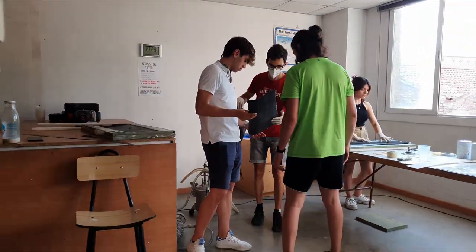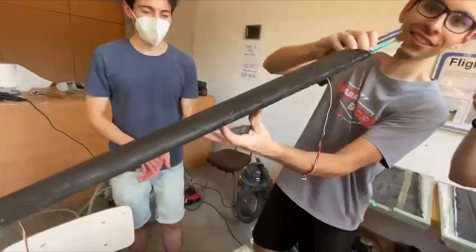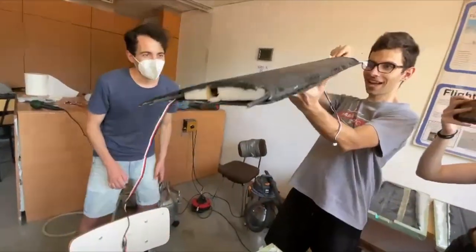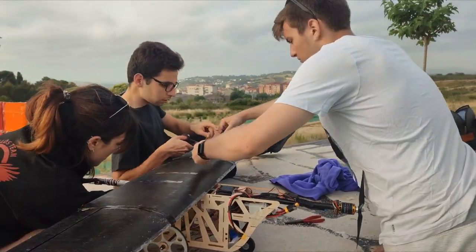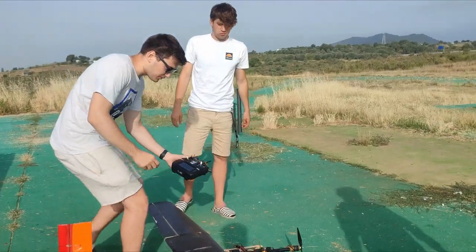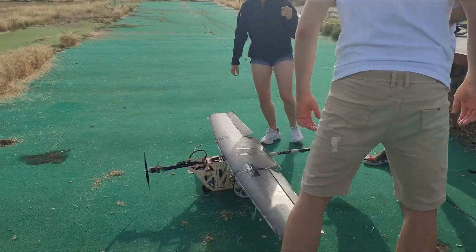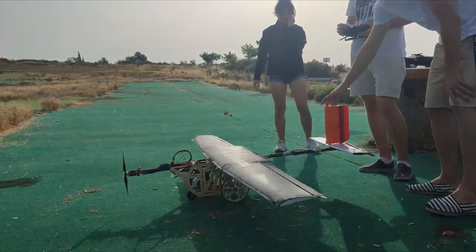Trencolò's team was founded back in 2006 by a group of students from the Escola Superior d'Engineria Industrial Aeroespacial y Audiovisual de Terrassa. Its main objective is to design, build and fly unmanned aerial vehicles. The team has been participating in the Air Cargo Challenge competition since its first international edition back in 2007, and hasn't missed an edition since. For this year's competition, the team is participating with an aircraft we have named Ruballon.